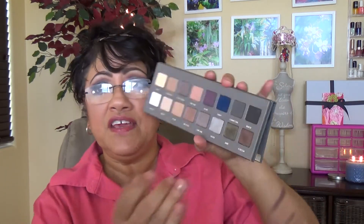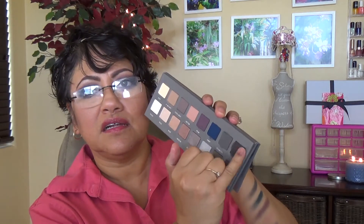This next one is Navy — I love this one. Look at that. This is such a true navy color, so pretty. And then this one is Charcoal — it's a really deep gray. I really like it. Isn't that pretty?